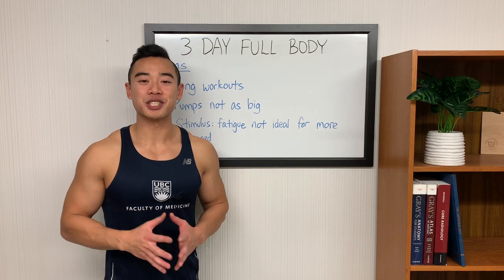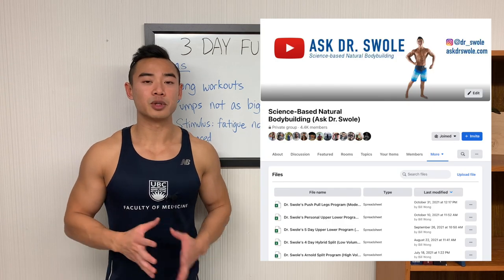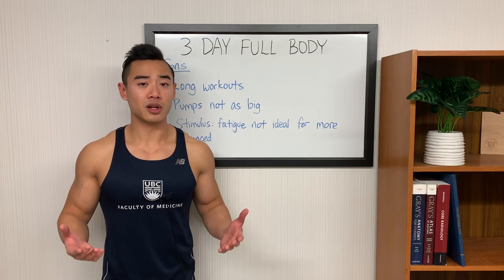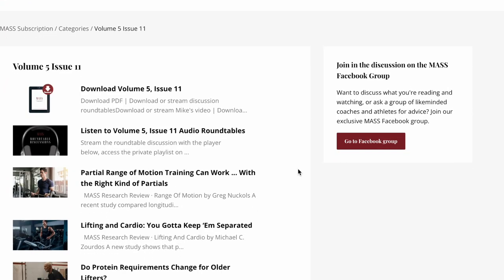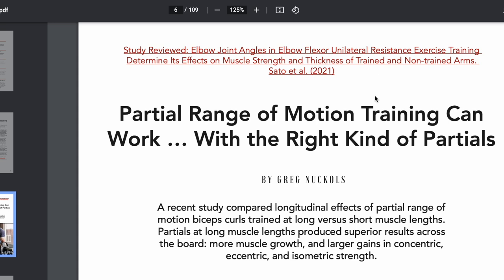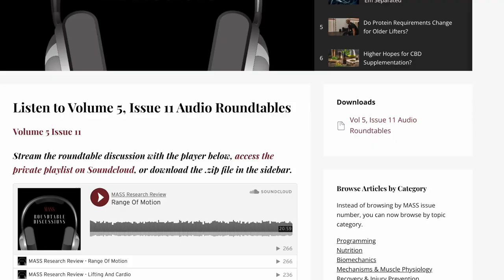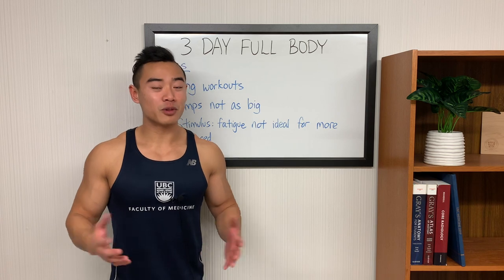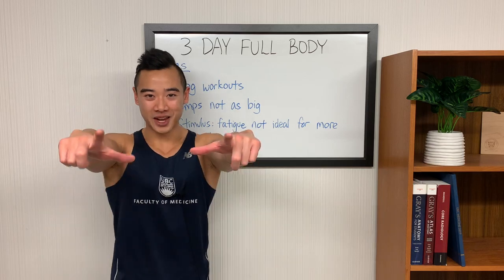But if it works for you, that's great. I'll be sharing the entire program in my Facebook group — there will be a link in the description so you can join and download the Excel file for free. If you want to take your knowledge to the next level, check out my affiliate link for MASS in the description below. MASS — Monthly Applications in Strength Sport — is an elite research review done by some of the best sports scientists, covering all the latest research in hypertrophy and strength every month. It's probably one of the best ways to take your knowledge and gains to the next level. If you want to see more full programs like this, make sure you leave a comment below, subscribe to the channel, and we'll see you next time!